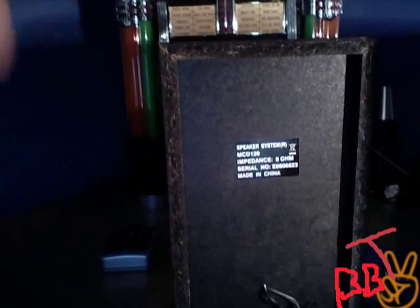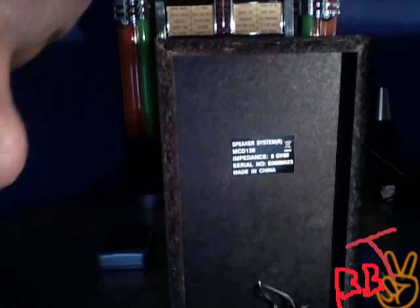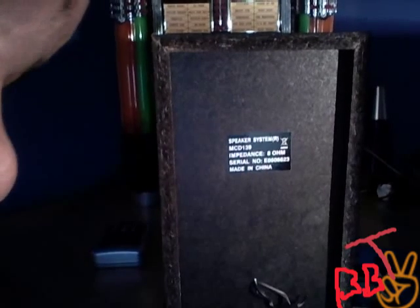Right now it's on external because I want to test these. So here's their specs. The model is speaker system MCD-193. The impedance is 8 ohms, serial number, made in China. But look — that's some real wood. And by the way, these speakers are amazing. Nice cloth grill.